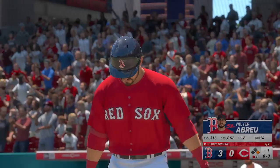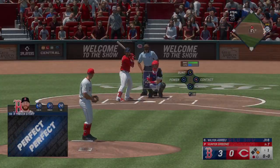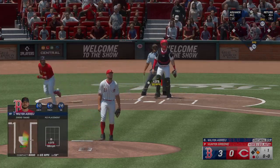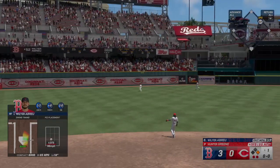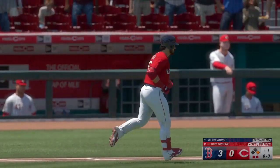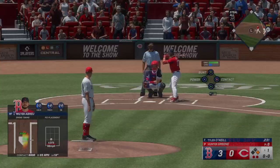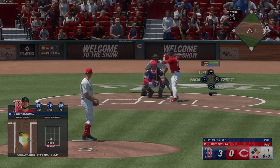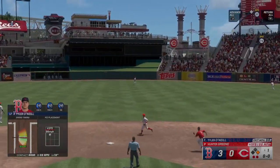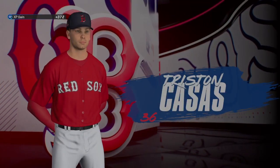The right fielder at first. Stepping in from Boston — Hunter Green, the six-foot-five righty, 240 pounds, the former first-round pick back in 2017. Line drive — steer makes the grab, two away. Here's Tyler O'Neill, the left fielder. Ripped on a line — Benson makes the catch, and that is that. Red Sox get three on the homer, it's now three nothing.